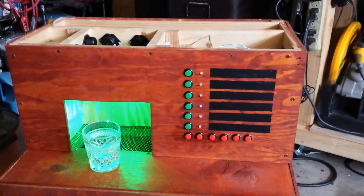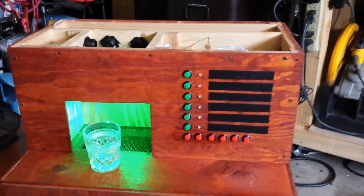Hi everybody. This is my latest project. It's a bar bot called the Mist Mobile Intoxication System.